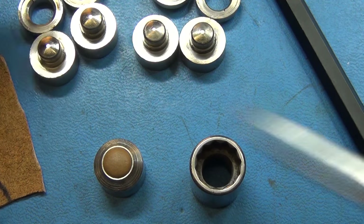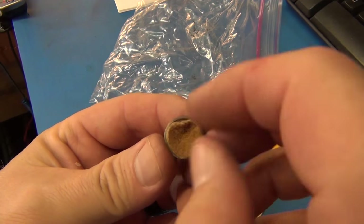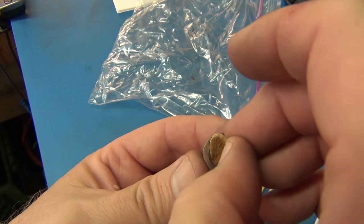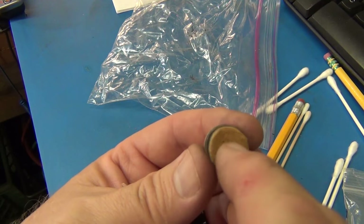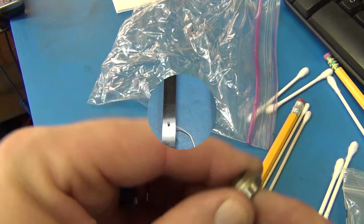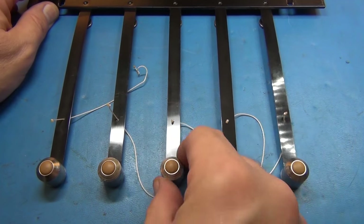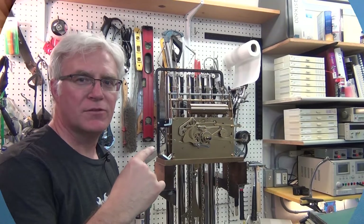I cut the leather pads to just fit inside the shell — basically cut at the same diameter as the disc, just a smidgen smaller so when they press up in there they seat well. Assembled again with nice fresh soft leather. Let's put it back together and try a couple of chimes.